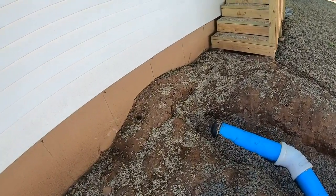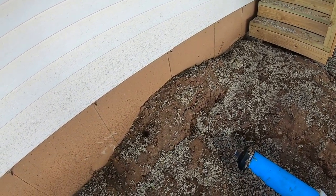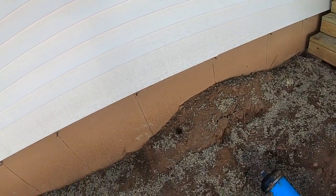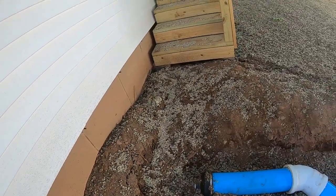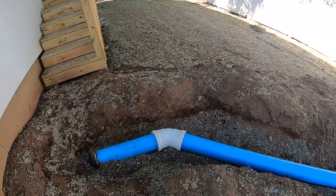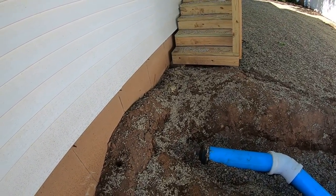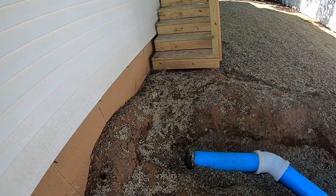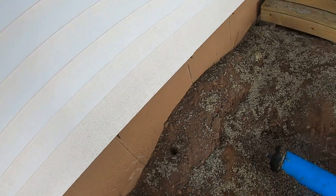I made another video on how I couldn't believe the concrete guys when they did the foundation. They'll usually put a piece of pipe through the wall in the forms - one for the water line and one for the sewer line - just makes it easier so we don't have to chisel through the foundation. Well, this guy ended up putting the hole for the sewer really high, up where the grade of the ground is.